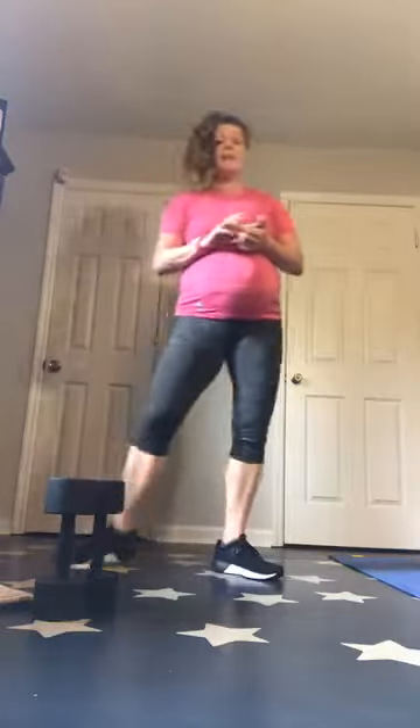We're starting with those sumo squats, weighted if you've got it. Grab your weights. Here we go — in 3, 2, 1. Wide feet, toes out. Remember, 20 seconds is not very long, so we want to go as heavy as we can. Even though I don't encourage speeding through these, you do want to get as many reps as you can without going too quickly.